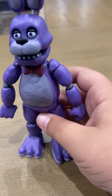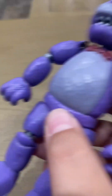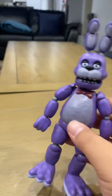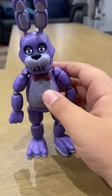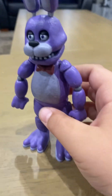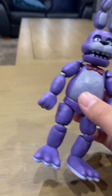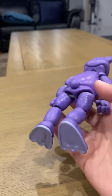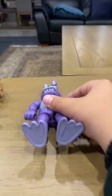Next is Bonnie. I don't have Chica, Foxy, Golden Freddy, or Springtrap. Bonnie is actually very cool. The only thing I hate about this is his guitar is so hard to put in his hand — but maybe I'm just bad at it. I don't really have any other problems with him; he's a pretty good figure.